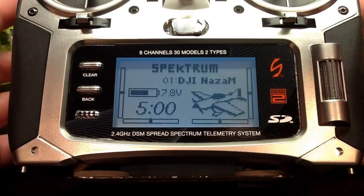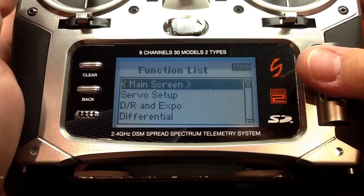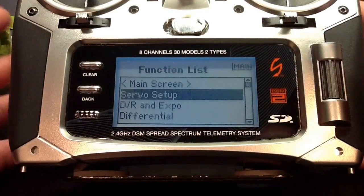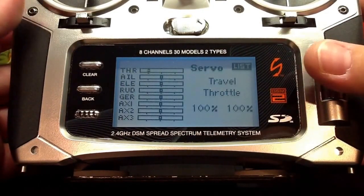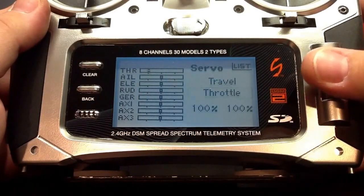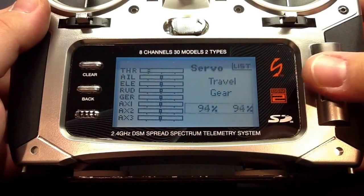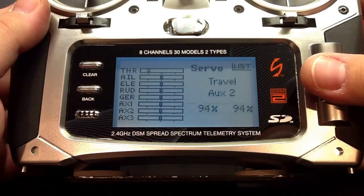Now that we're done with the system setup programming, we're going to go ahead and start our function list programming, starting with servo setup. In the servo setup menu, we've got a few changes to make. In order for the gear channel to properly line up with GPS, attitude, and manual modes, we need to adjust the travel — bringing it down to about 85%. We also need to do the same for the IOC channel, which is auxiliary 2, bringing it down to about 90%.